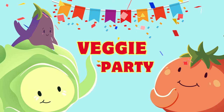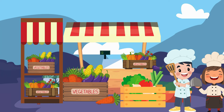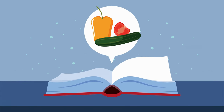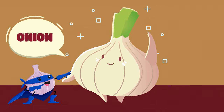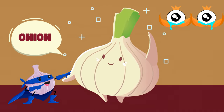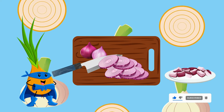Welcome to Veggie Party, where we're going to cook using a colorful array of vegetables. Get your aprons on and let's dive into this veggie adventure — we are going to make a delicious and nutritious salad. Our first salad star is onion! Let's chop up some fresh onion. Did you know onions can make you cry? But don't worry, they add great flavor to our salad. Help us chop the onion into small pieces.